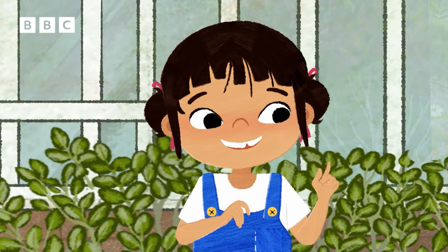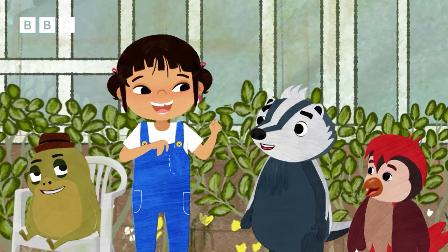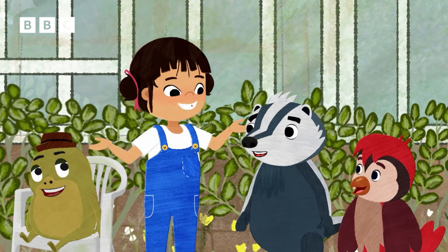I've got an idea. If I don't know which way to go, I use a map. Let's make a dance map.